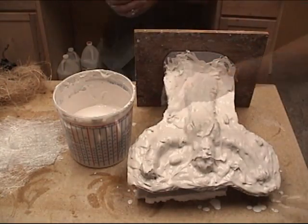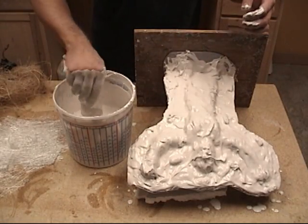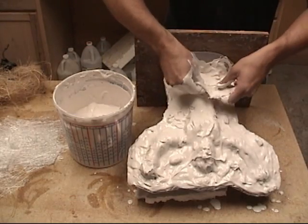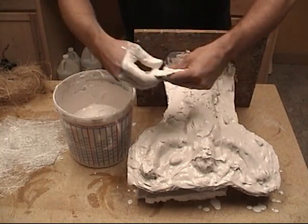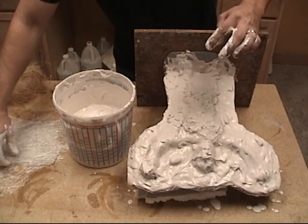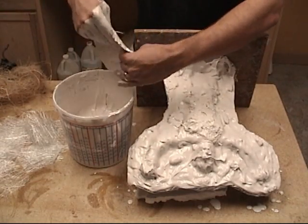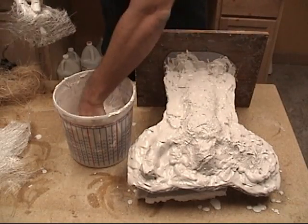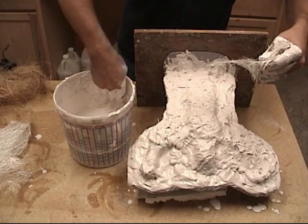Once we've laid down about a quarter-inch layer of plaster, we're going to go back in and lay down our reinforcement fiber. You can do this with burlap, but here we're using a fiberglass mat, which is a little bit stronger than burlap and makes for a thinner mold. We want this mold to be thin and lightweight so it's not heavy and difficult to wield in the shop. We're going to tear these sections and lay them at different angles so we get good overlapping between our reinforcement fibers, with total coverage all the way out to the edge.